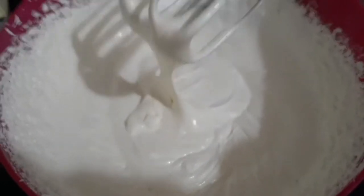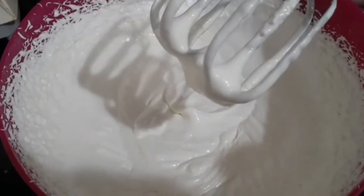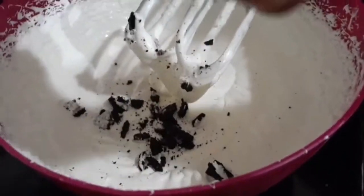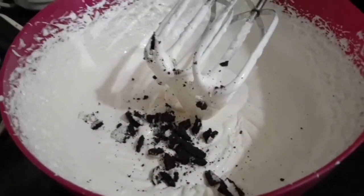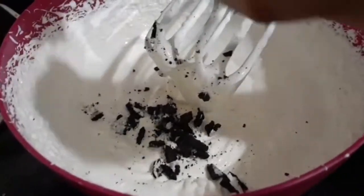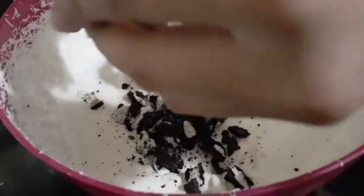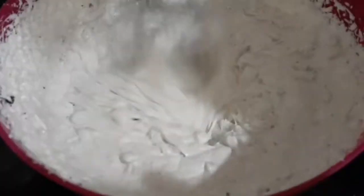The mixture should be this thick, otherwise it won't stay on the bottom layer. Now I have added one pack of Oreo biscuits into it to add some taste. Now beat it again for one minute.